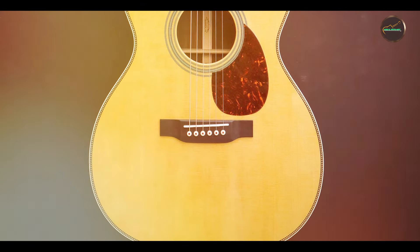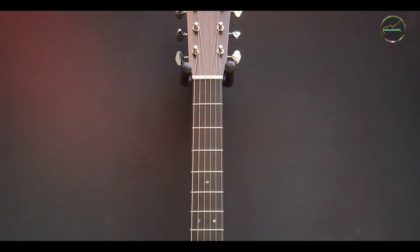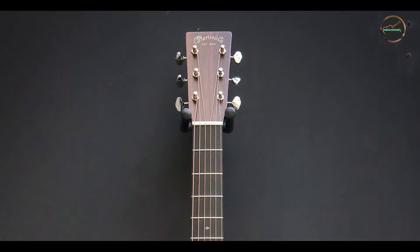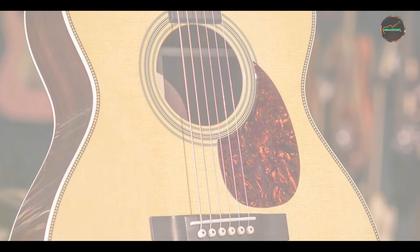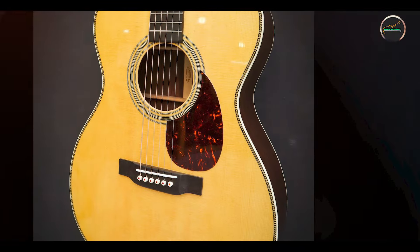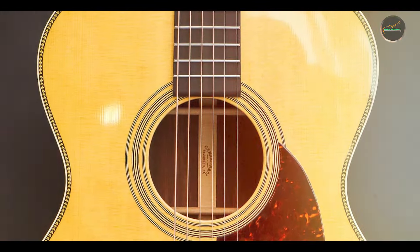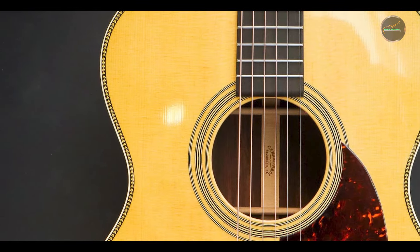Martin guitars are renowned for their durability, and the OM-28 is no exception. The solid wood construction, combined with high-quality materials, ensures that this guitar can withstand the demands of regular play. With proper maintenance, such as keeping it in a controlled environment and using appropriate cleaning products, the OM-28 will continue to deliver exceptional performance for years to come. Investing in the OM-28 means investing in a long-lasting instrument that will grow with you as a musician.